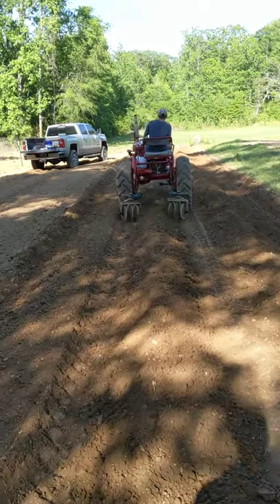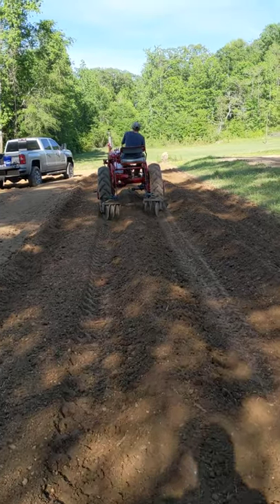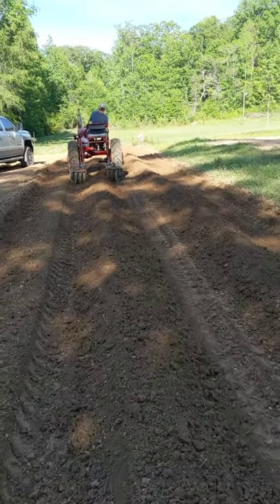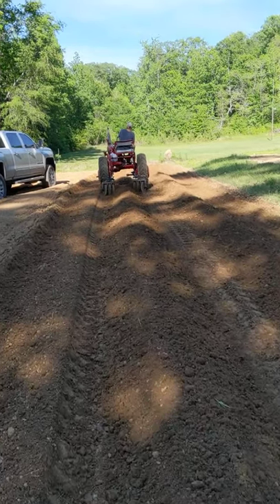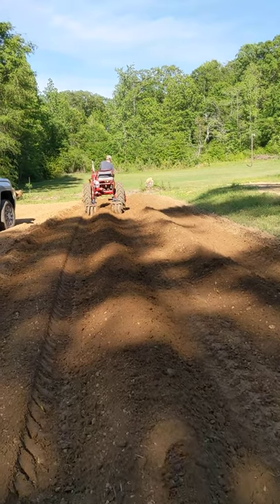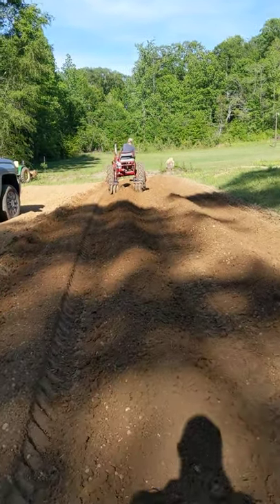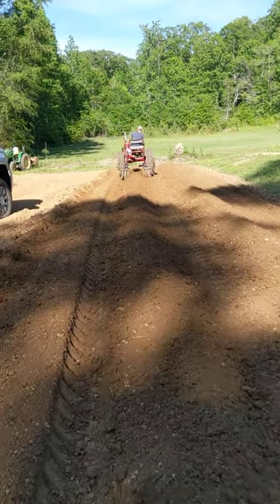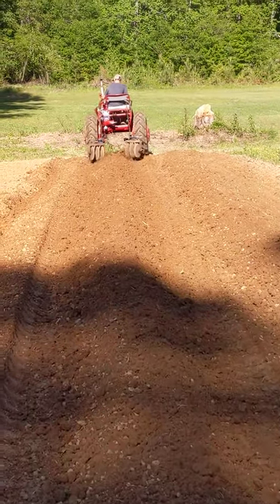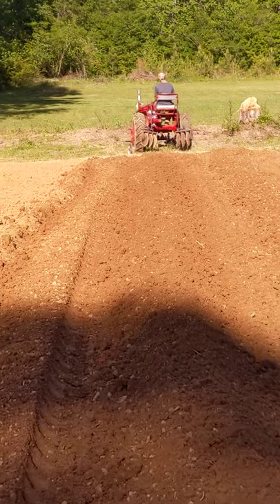Then we're going to come along in a minute and plant it with a shovel planter. We would have probably planted with the International 178 planter if we could have rounded up the parts in time, but we didn't get the parts in time, so this is what we're doing. Either way it's going to work out — we've planted our garden for several years this way.